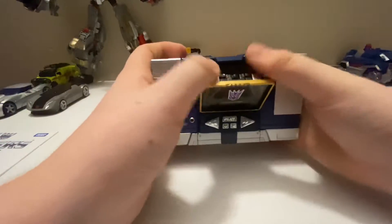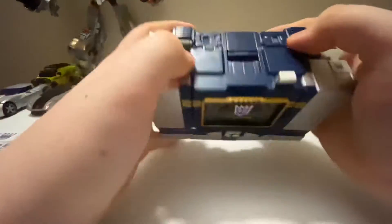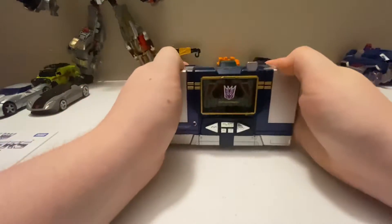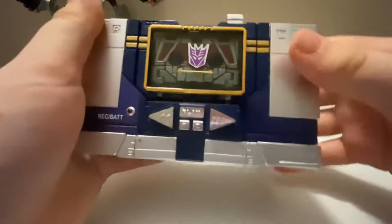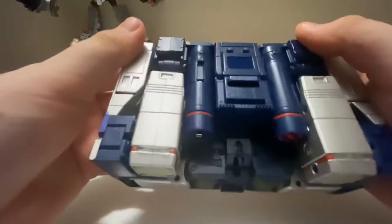The cassette tape tray works, obviously. Buttons you can push — on/off switch, volume button, headphone jack. There is Soundwave in his cassette mode. Beautiful, beautiful figure. I love it so much. Two batteries on the back. Beautiful, beautiful. I love this so much.